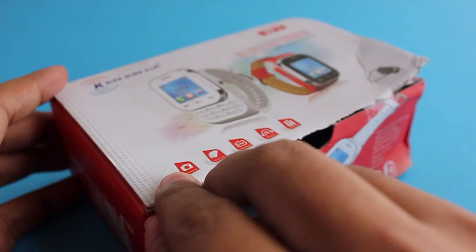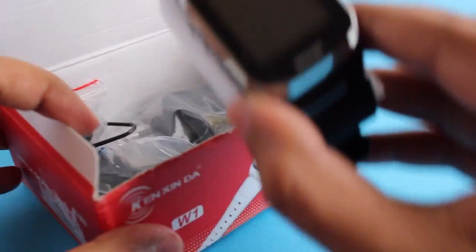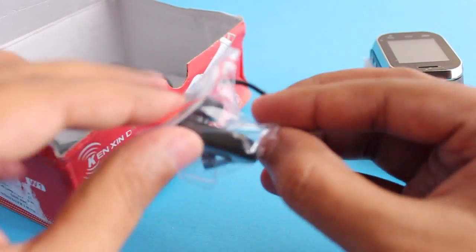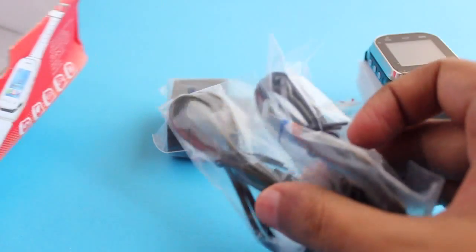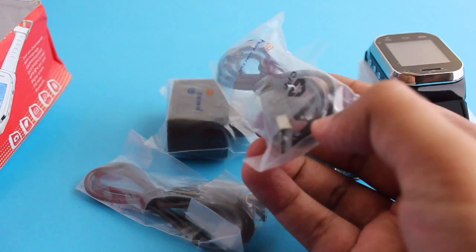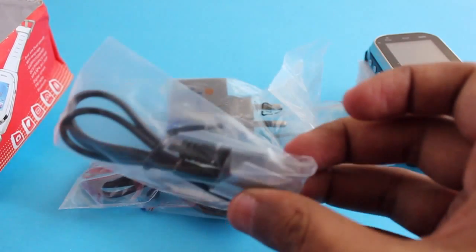It costs around 1500 rupees, or around 25 dollars, and that's how it looks. You also get a Bluetooth headset with it if you don't want to speak to your phone directly, and you also get a charging cable and an extra USB cable to connect it to your computer and get some data on it.